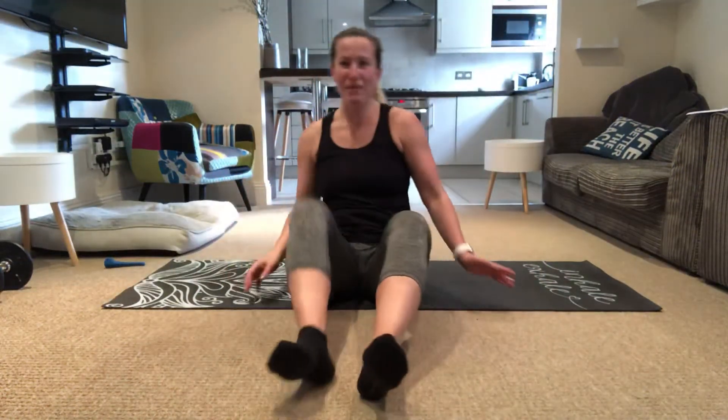Good morning guys, good morning Pilates lot! I hope you're doing well, I hope you're doing your programs. We're gonna take it nice and easy, we're just gonna do a tiny little session together today, loosening up the whole body.